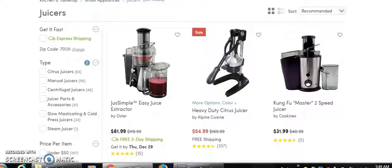All right, everyone, we're going to be looking at juicers today. We're going to be looking at drop shipping juicers.